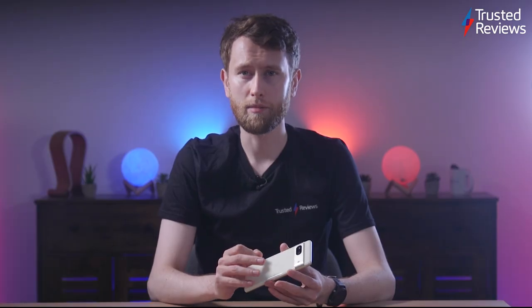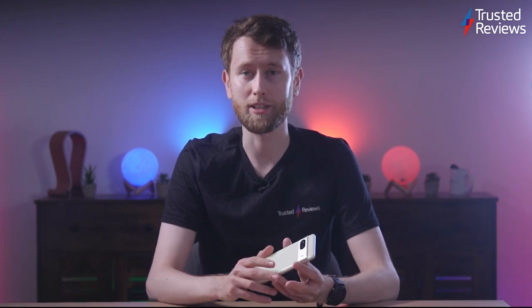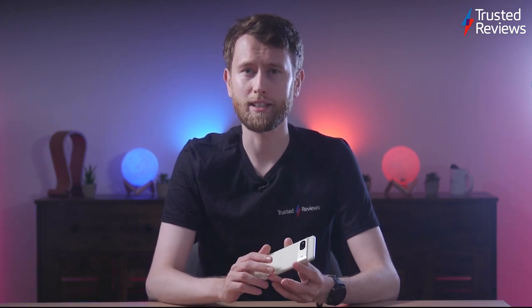You might give these complaints short shrift, believing that processing power or camera performance are far more important. Well, yes, these are the key attributes that define the capabilities of such devices, but physical features that irritate you every time you use the handset not only detract from your enjoyment of the phone — even one that is otherwise as charming as the Pixel 7 — but we should be expecting better, given the amount of money and research that goes into smartphone design these days. I remain baffled that such elementary problems still arise.